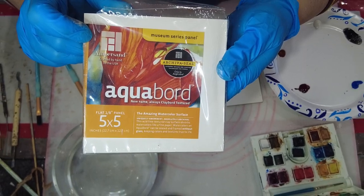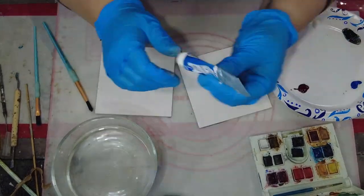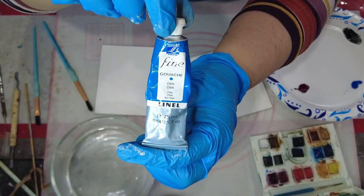Hi and welcome back to LDF Designs. In today's video I am going to show you how I do a smooth surface of encaustic.